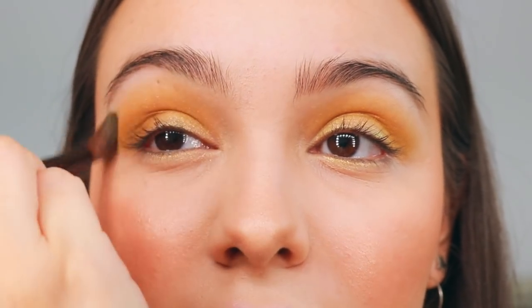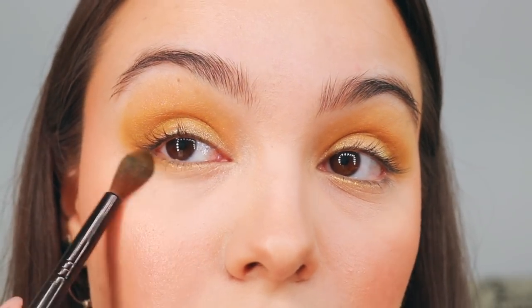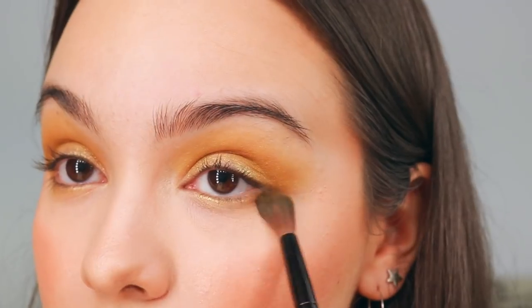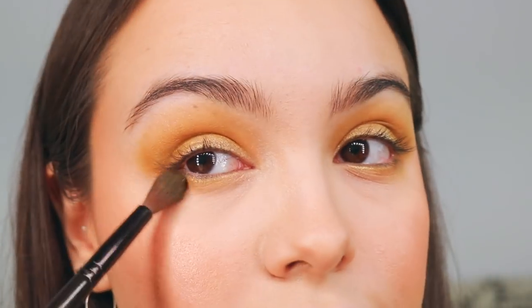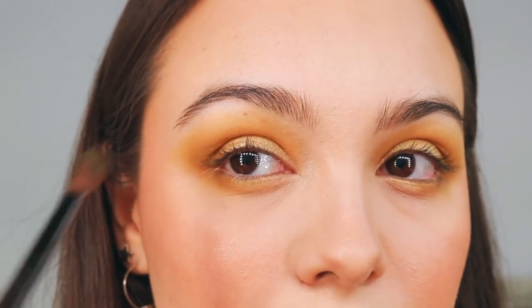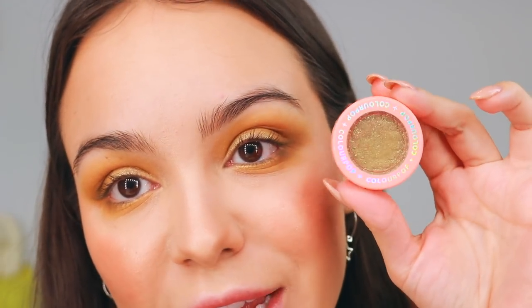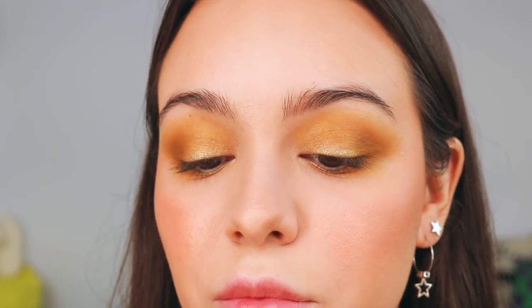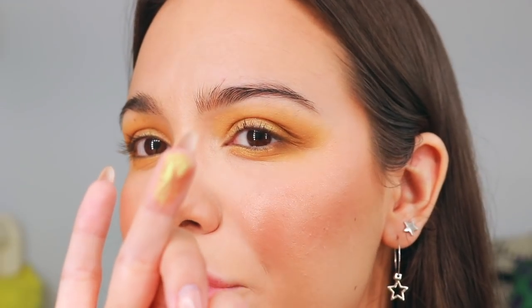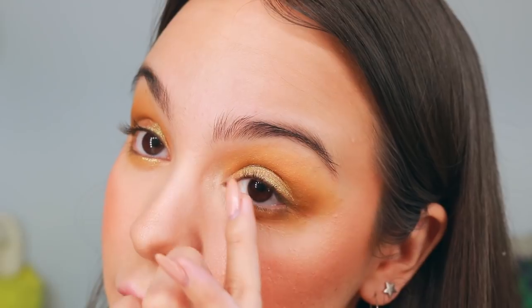I'm going to bring it up as high as I want — just do this at your discretion. Then I'm going to take those colors underneath my eye as well, focusing more on the outer corner, making sure it connects with the upper lid shadow in the corner. I'll take a little more yellow and blend it out. Now I'm going to take this color by ColourPop — it's the Super Shock Shadow called IRL or In Real Life. You can see it doesn't have a lot of color; it's more like a very soft color with a lot of sparkle, and it kind of shifts from green to a burnt rust color.